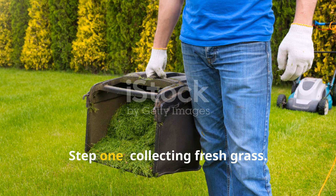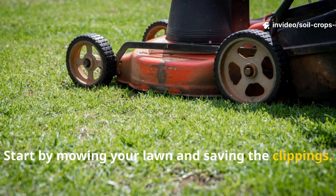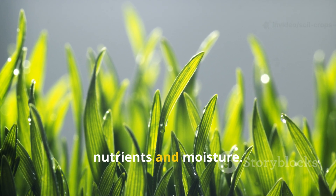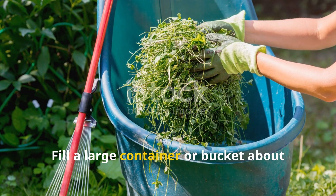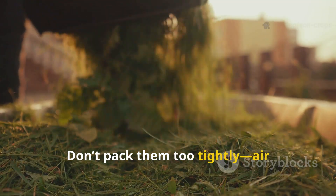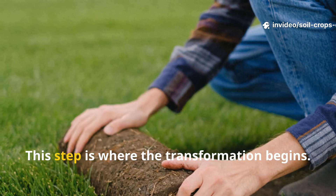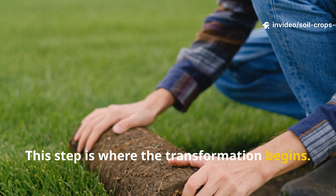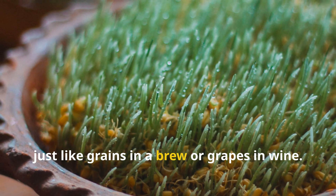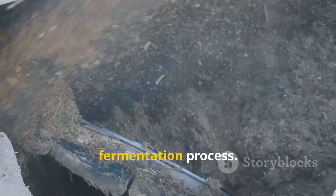Step 1: Collecting Fresh Grass. Start by mowing your lawn and saving the clippings. Freshly cut grass is best because it contains the highest concentration of nutrients and moisture. Fill a large container or bucket about one-third full with the clippings. Don't pack them too tightly — air circulation will help later in the process. Think of the grass as your base ingredient, just like grains in a brew or grapes in wine. It's the raw material that will fuel the fermentation process.